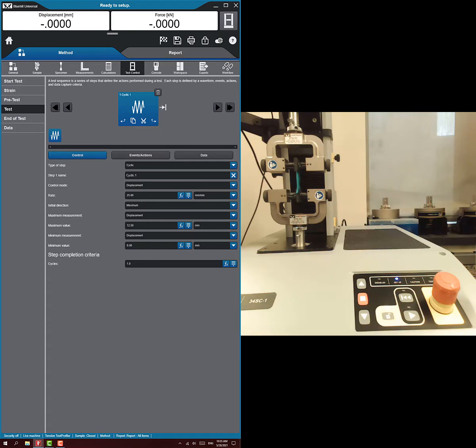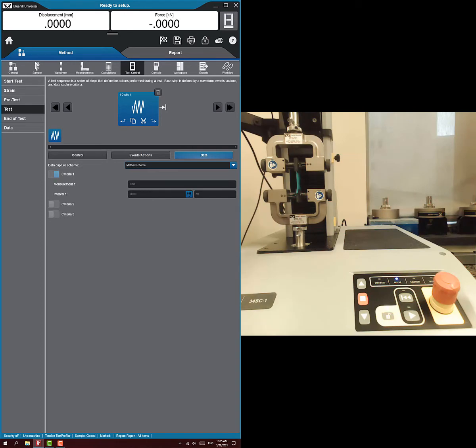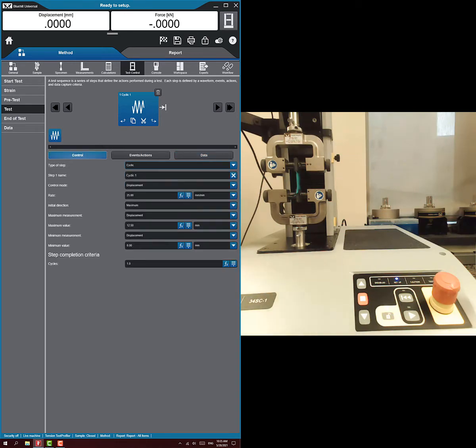There's not much else to mess with here — that's what we want to do, run one cycle. You can make really complex sequences and add more steps after this one, but that's all we need. We set one waveform to do hysteresis.